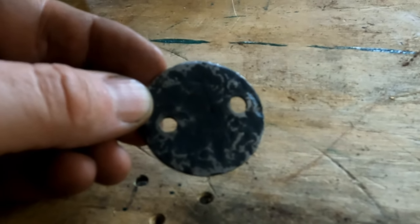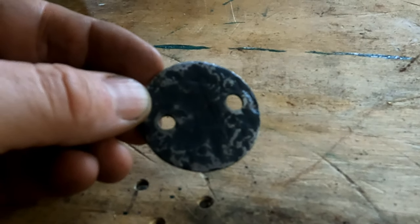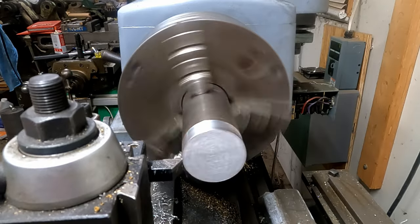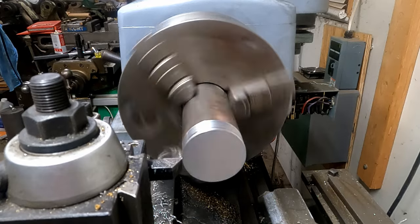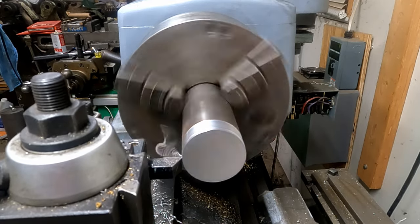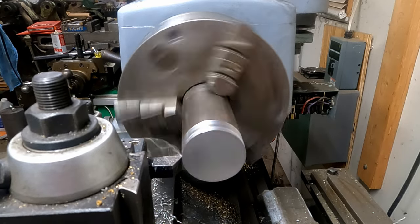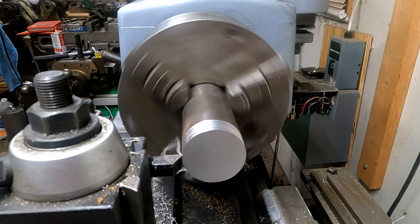I'll be making this on the lathe and then we'll get it installed in the mixer. Over on the Clausing lathe now, turning this piece of bar down to dimension — going to be shooting for 1.7 inches in diameter. I'm taking light cuts because I have no tailstock support and I've got quite a bit of overhang on the lathe here.